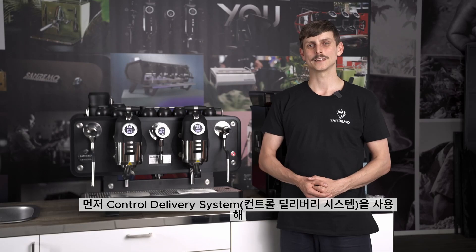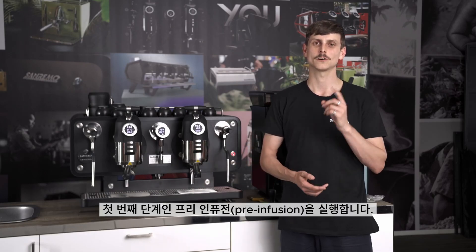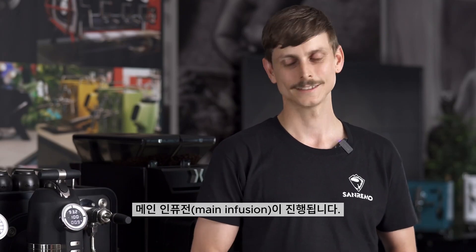For the first six shots that we're going to be making, we'll be using two different coffees — one coffee for three shots and the other coffee for another three shots. We're going to be including our control delivery system, and the first part of that is our pre-infusion. On these shots we're going to have pre-infusion and our main infusion after that. While I'm making these, I'm going to talk to you afterwards about the flavour differences.